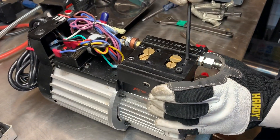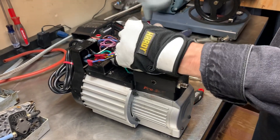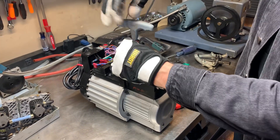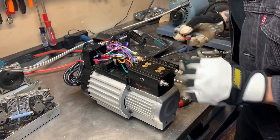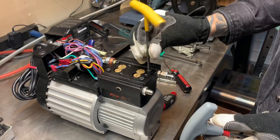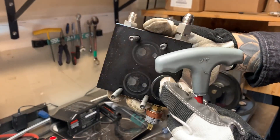It looks like some of these bolts may have been stripped by the customer — they've gotten in here before. That first one wasn't cracking like it should. We'll be careful not to strip it further. There are four bolts on the head. Once it's completely off, make sure you watch for any gasket sticking to the top.